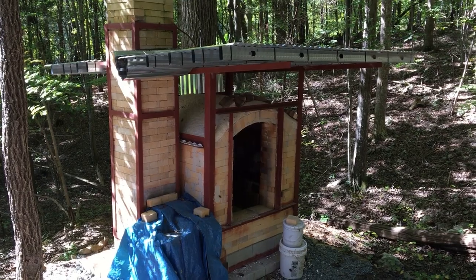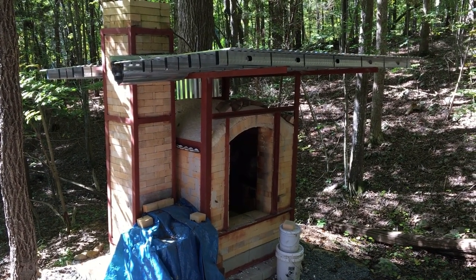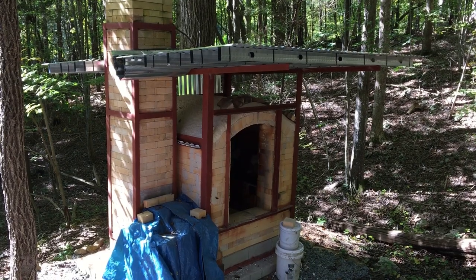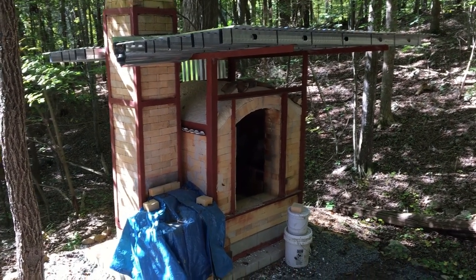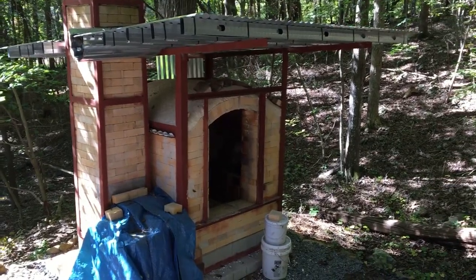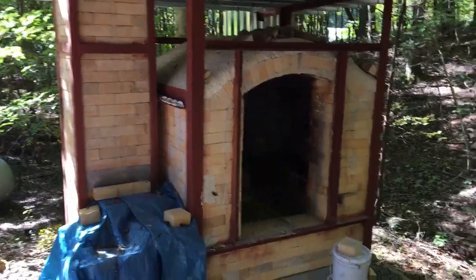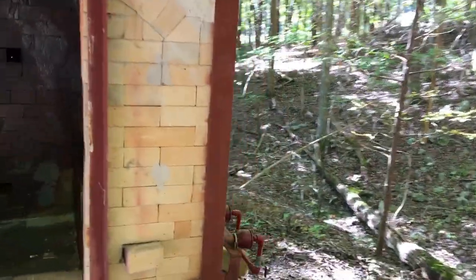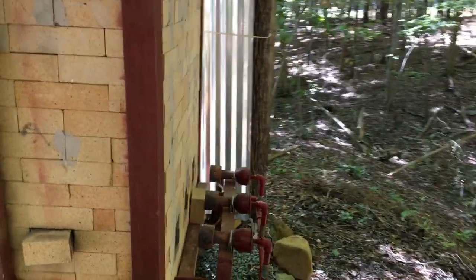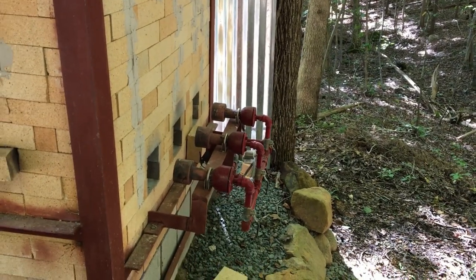I have an electric kiln for bisque firing, but this is my main kiln. It's a 30 cubic foot cross draft soda kiln, propane fired. It's a very tried and true design that's always served me well. I built a whole series of these kilns at the Appalachian Center for Craft for salt firing and soda firing, and they worked out extremely well. This kiln has three venturi burners operating on high pressure propane.